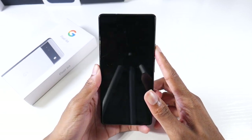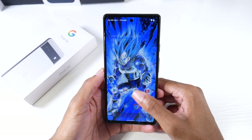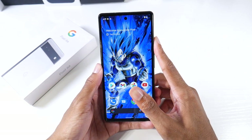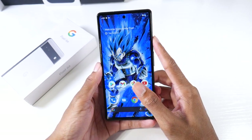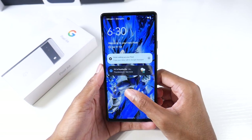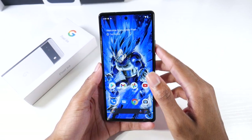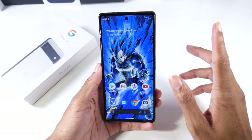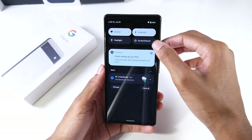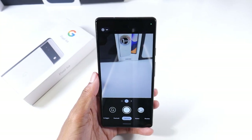I want to talk about the fingerprint scanner — I was hoping it would be different, but it feels like the same fingerprint scanner from the 6 Pro. It's not the fastest in the world but it works 100% of the time. It's just not fast. You'd only really notice it if you came from a phone with a faster fingerprint scanner, otherwise you probably wouldn't think anything of it.